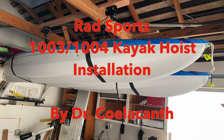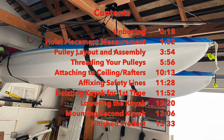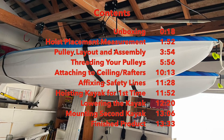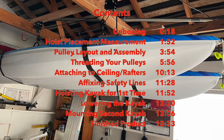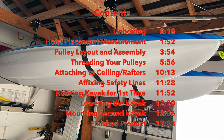Today we're going to be installing the Radsports Kayak Hoist. To make this video really easy for you to use, I've left the contents up here to show you where you can find each of the steps — so you can fast forward to any of these points and get the information you need to help you install your new kayak hoist.